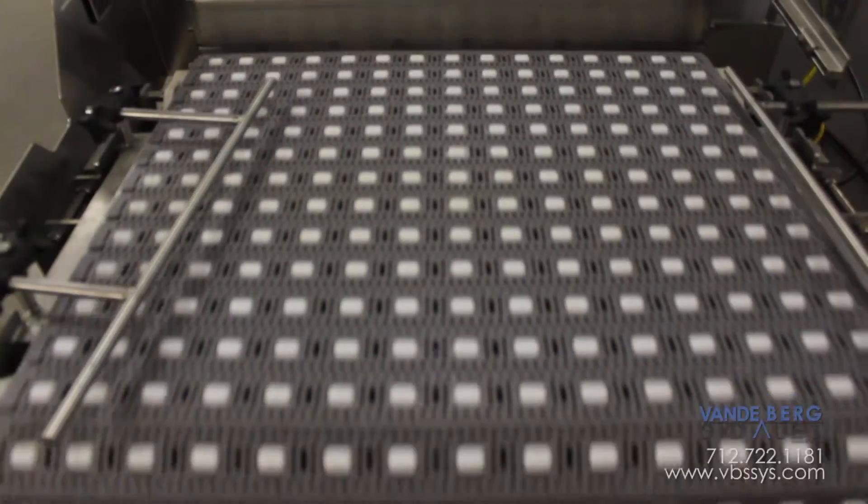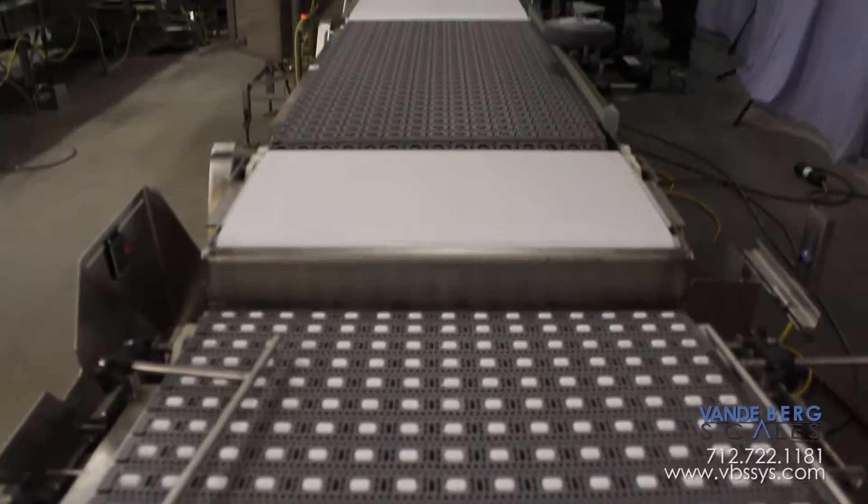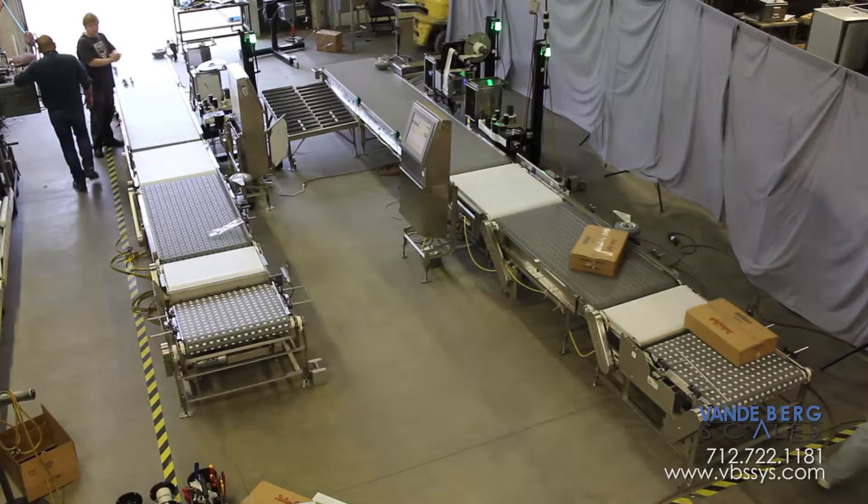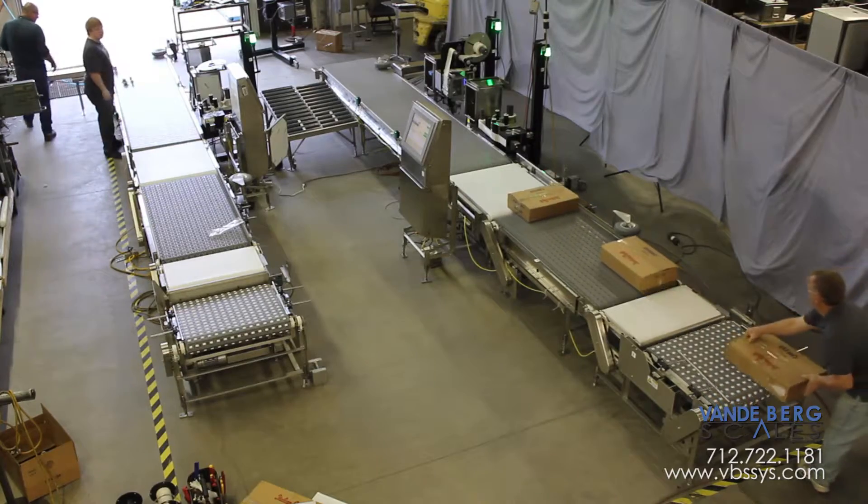This system accepts boxes from the customer's taping machine. Boxes convey onto the indexer where they are properly spaced to ensure only one box is on the scale at a time.